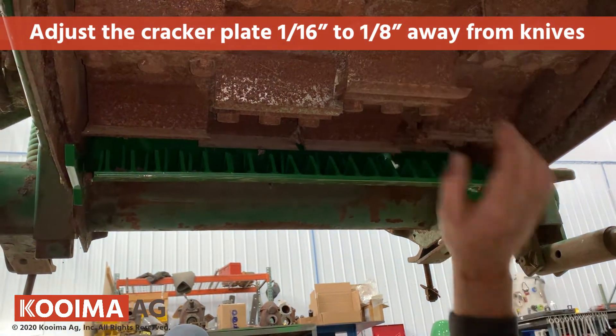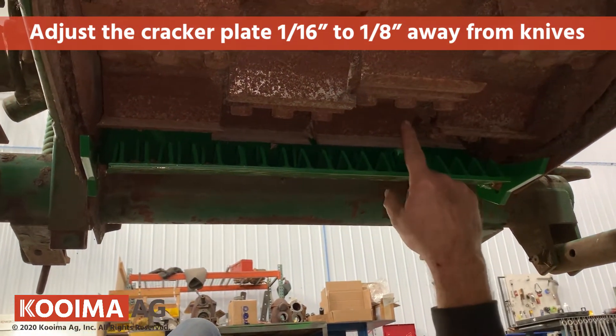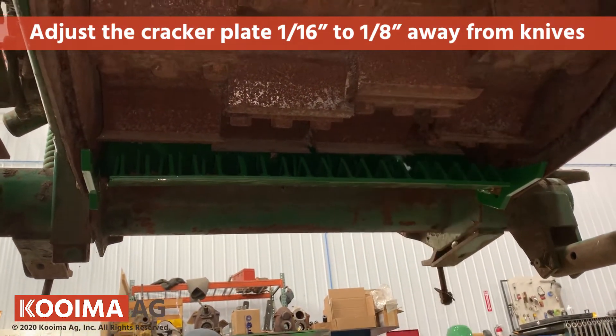So if the knives were really worn out, we'd probably be all the way up in the slot. If they were brand new knives, we'd be all the way down.